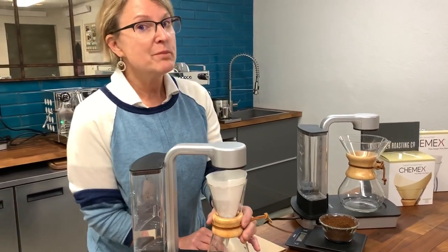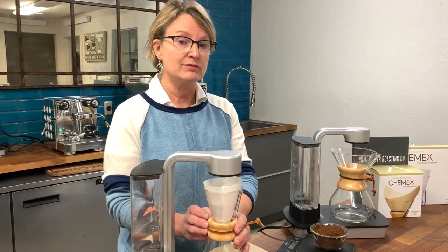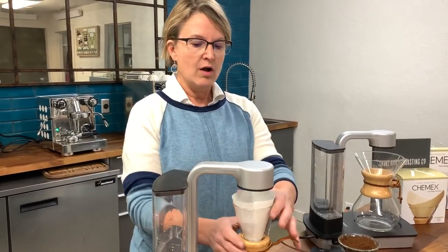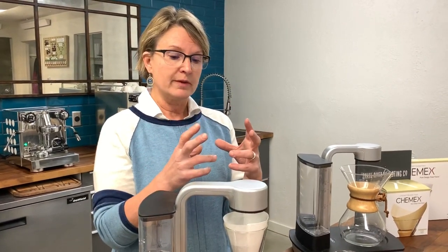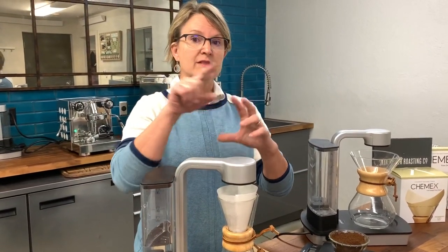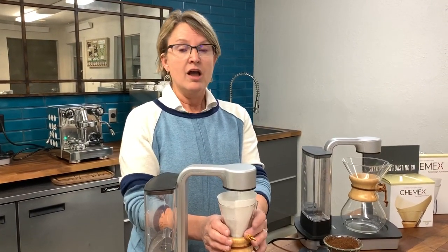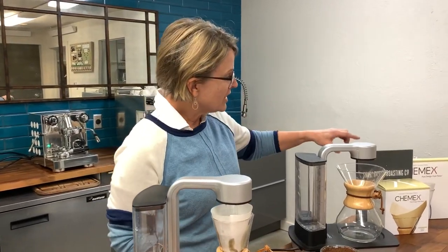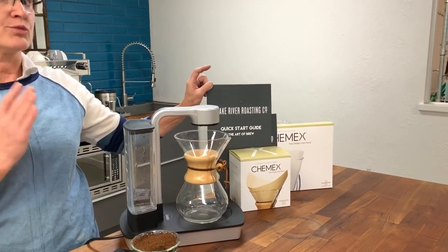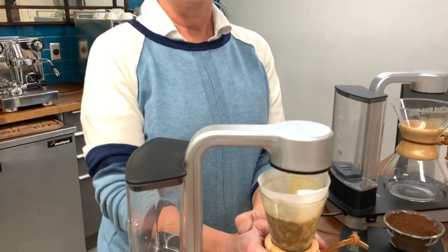The Chemex and pour-over coffee brew methods have been the most popular brew methods for decades for a really good reason. Pour-over brew methods are a slow pour over a bed of coffee that creates bloom in the coffee bed. What that does is create space between the coffee grounds so that water really evenly extracts all of the coffee flavor. Pour-over is one of the best ways to extract coffee if it's done well.